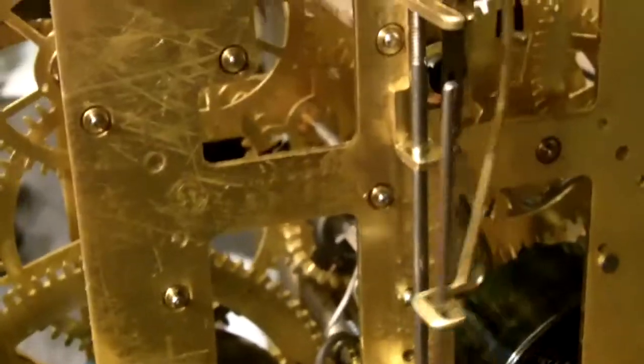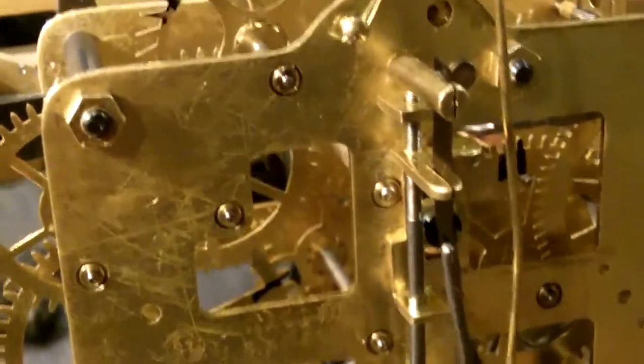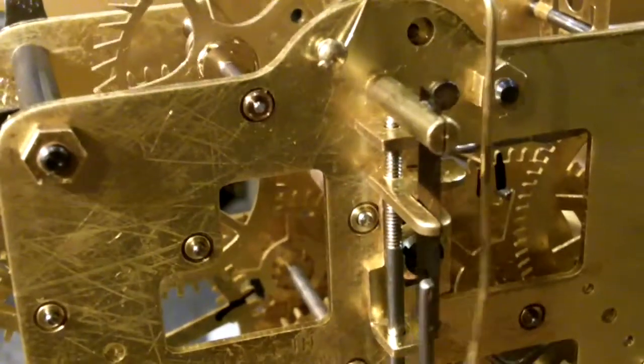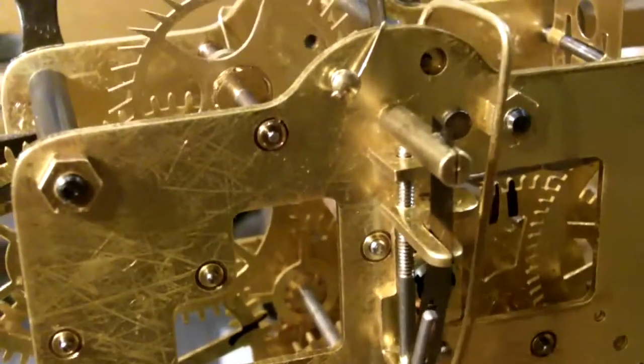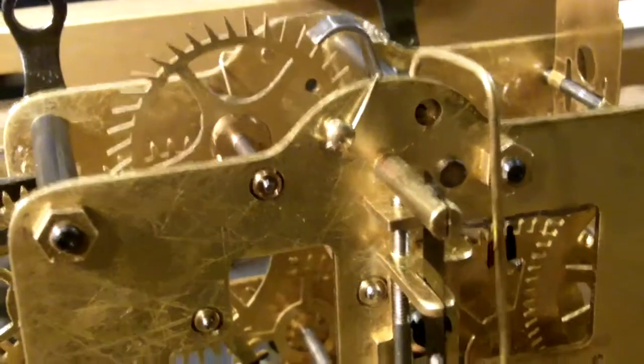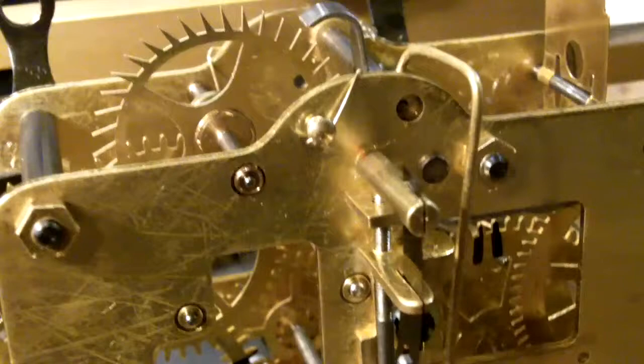Showing the movement actually working. Some of the work we did included putting in new bushings so it runs reliably, and it has a very good pendulum swing, which is always a good sign.